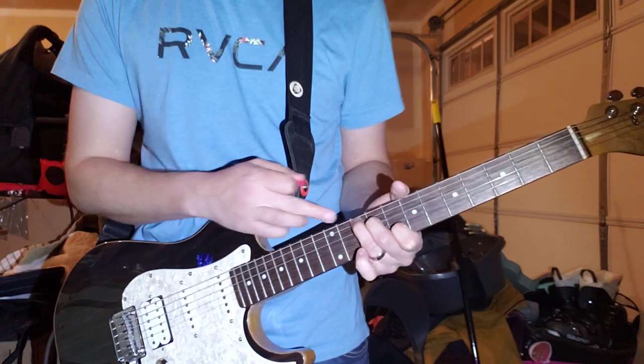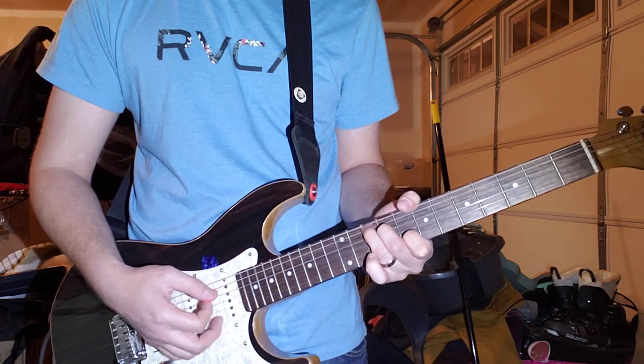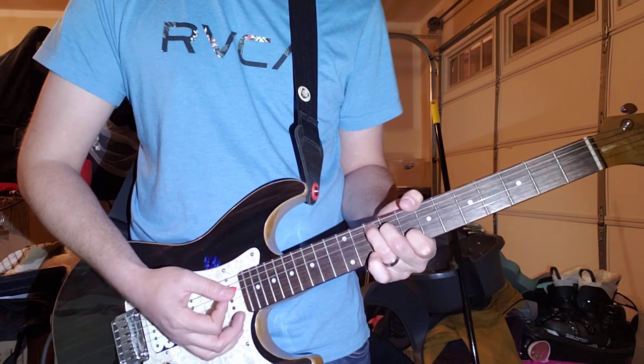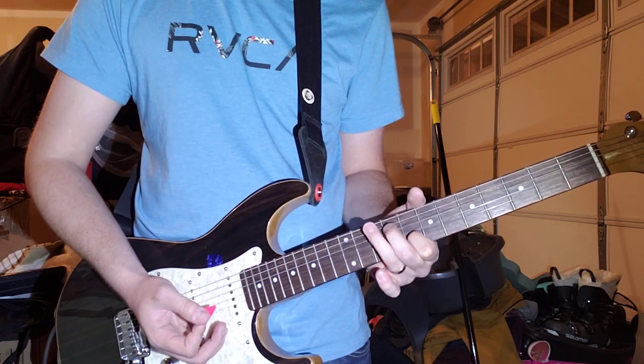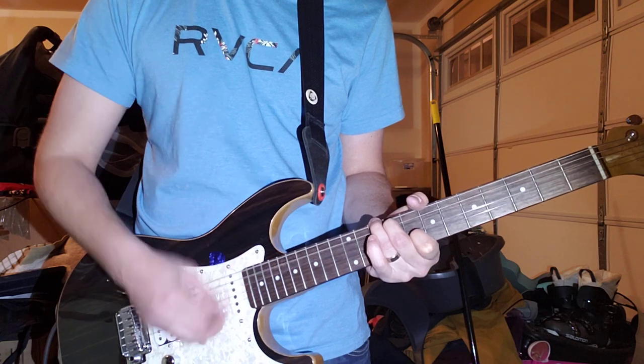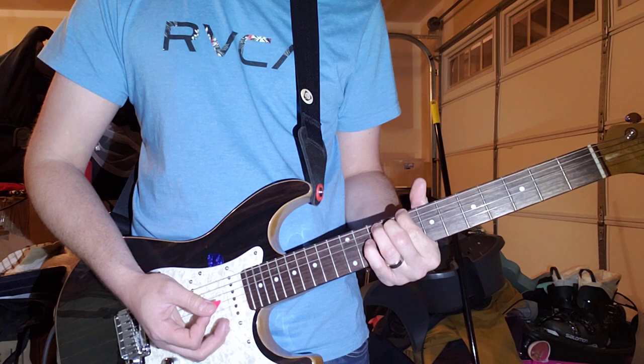So you have that chord: 10, 9, open, and 8th fret of the B string. And you do that, then kill the strings, then move these two fingers over to the E and A and do the same thing. Kill the strings again, and then you grab this power chord.